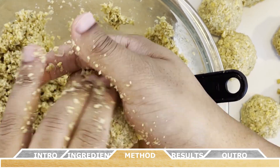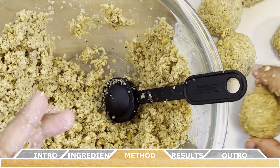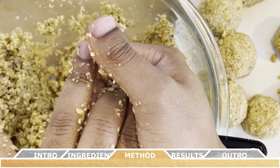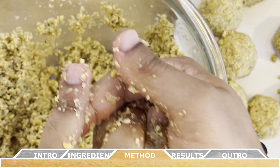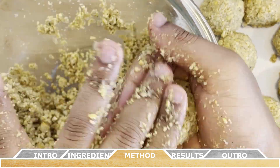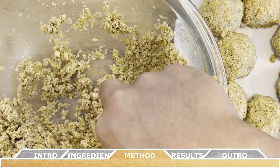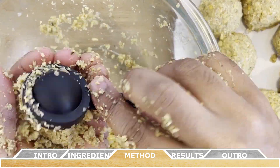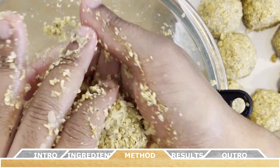An important tip: you have to use dry chickpeas from the beginning — canned garbanzo beans won't work for this recipe. Another cool thing about falafel is that the flavors change based on the country it's cooked in, with slight variations in ingredients. Some people use parsley instead of cilantro and different spices, so there's room for variety when making your own falafel at home.